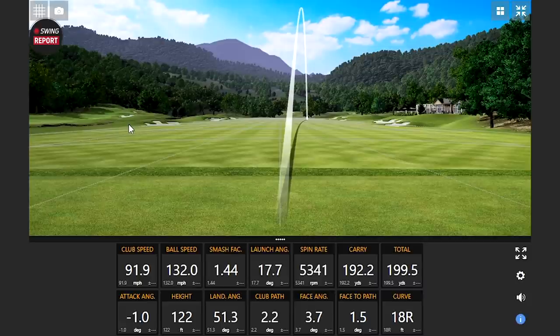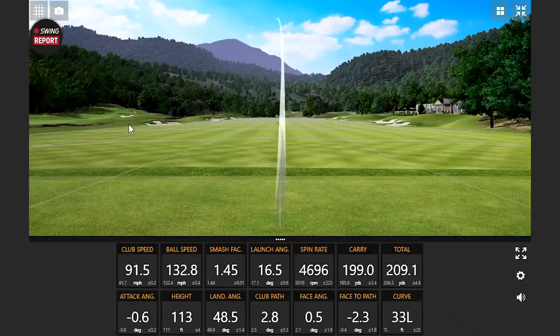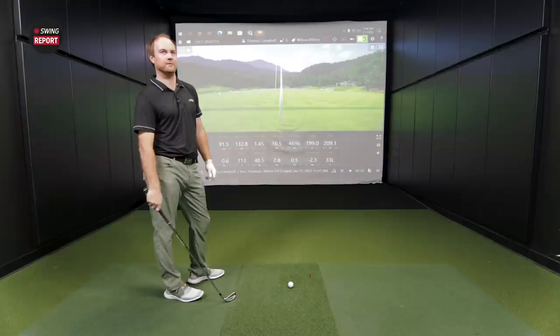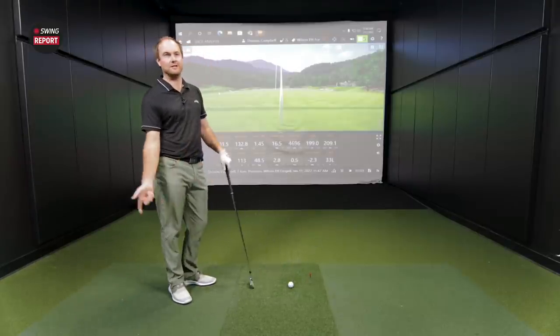It left the face just a touch open on that first swing, but that's still some pretty impressive distance — high ball speed, 132. It seems like it's going pretty high and high enough. It doesn't feel as explosive as the numbers are showing — that could be part of it being forged, not that hollow body player's distance feel like the P790 hollow body. It's that forged head, more of a cavity back instead. Normally with a player's distance iron you expect that loud, abrasive sound and powerful feel, but you don't really have that here. Sound-wise it's a lot softer than you'd think — soft and muted. It's definitely not as loud as other hollow body distance player's irons.